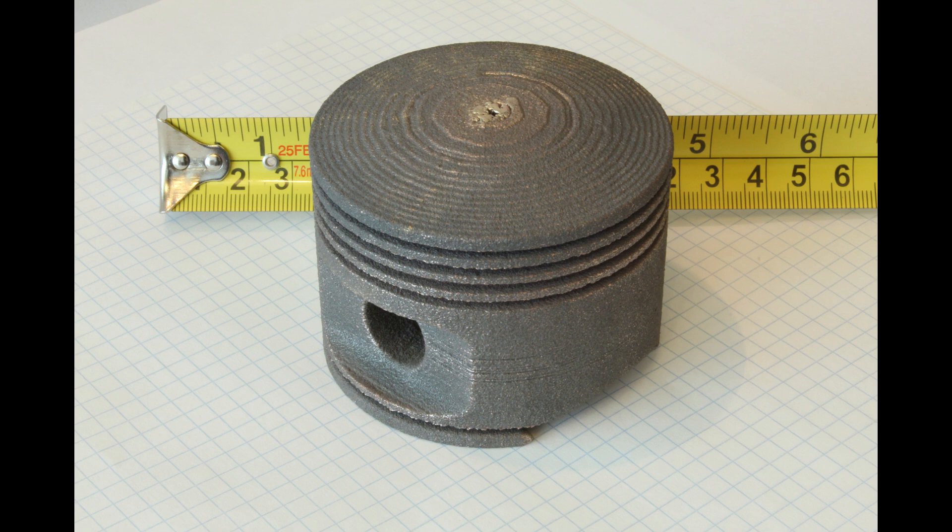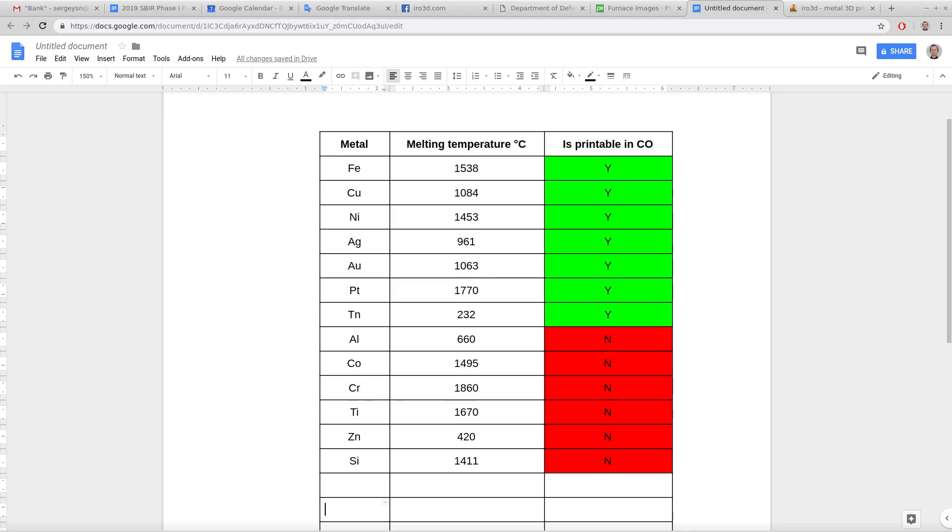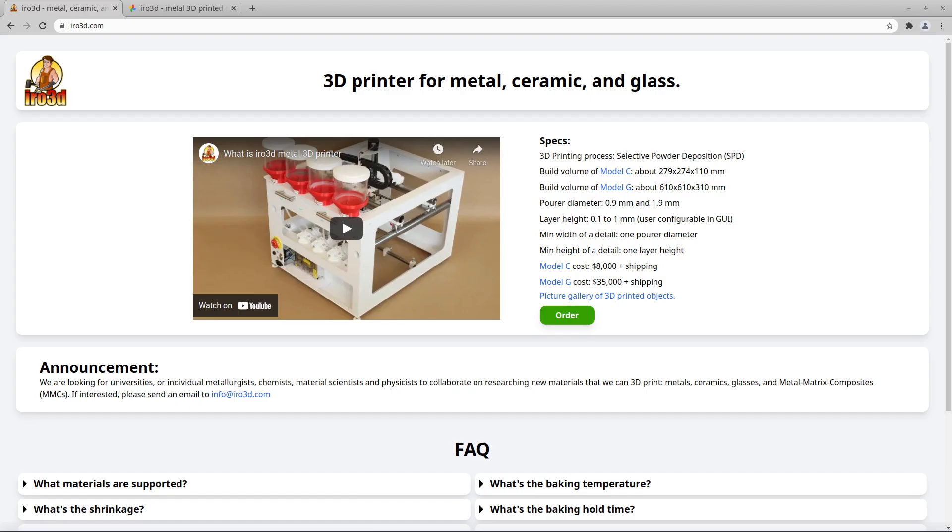In theory, SPD can be used to print almost any material. Actually, the printer itself is material agnostic and can pour any powder that flows through a small hole. But when it comes to baking, some materials are easier than others. For the full list, see aero3d.com.